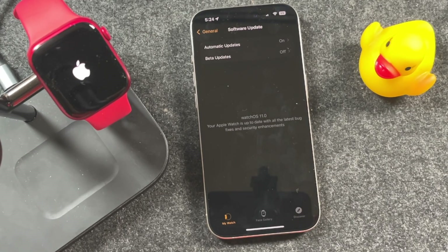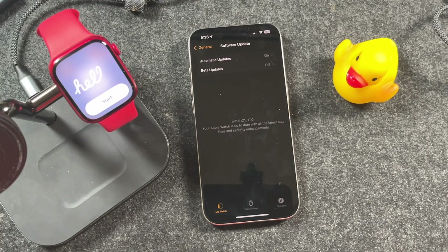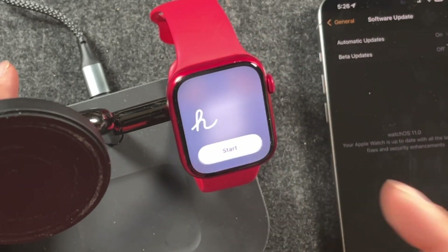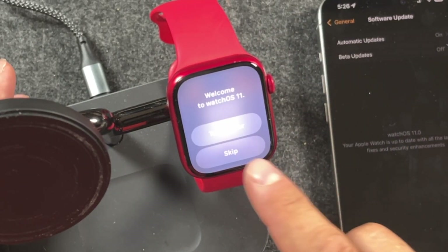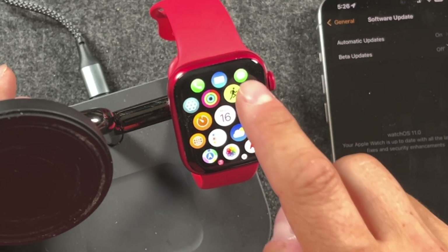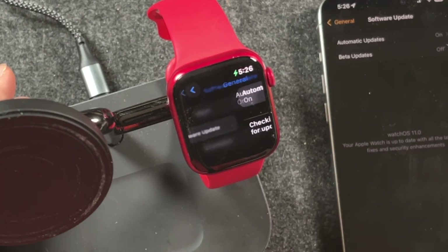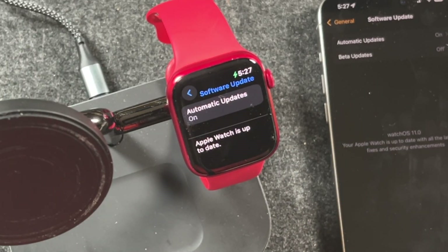You can use the iPhone during this time. The Apple Watch has now completed its update. We'll just go through this little intro — we'll skip the tour — and we're just going to double check to make sure that we did install WatchOS 11.0. We'll tap Software Update; it'll check for the update again, and this time it should pop up that the Apple Watch is up to date.